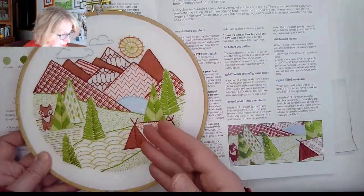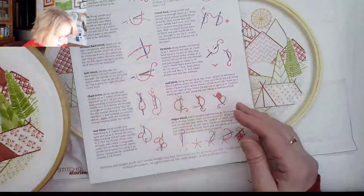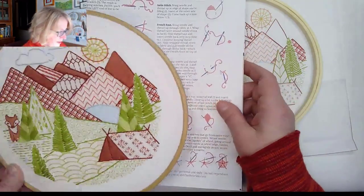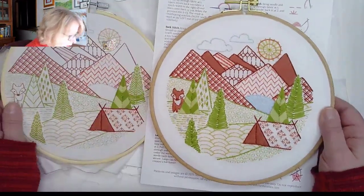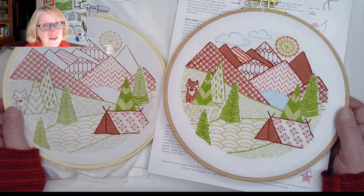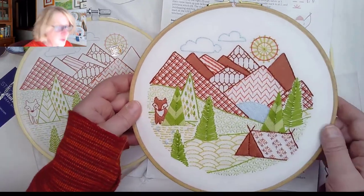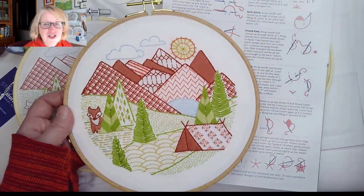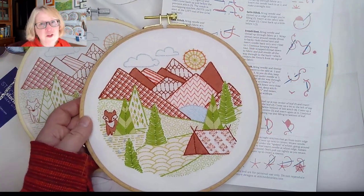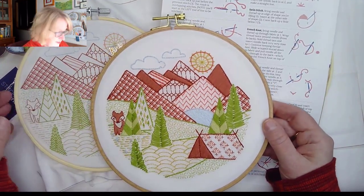I walk you through the stitches to do in order so you can get familiar with things. And when I say to use a straight stitch and you don't know what that is, you'll just flip to the back and look up straight stitch — there's a diagram and instructions. With all of our kits there are a variety of stitches, and these mountains really give you so many fun stitches to work with. Our designs are not lots of satin stitching or thread painting, so they aren't really intricate projects. They're more fun projects that get you mastering a variety of stitches.